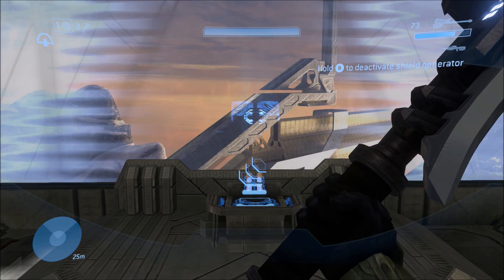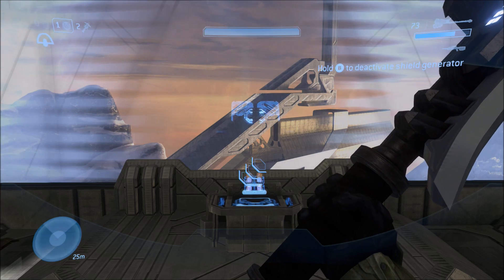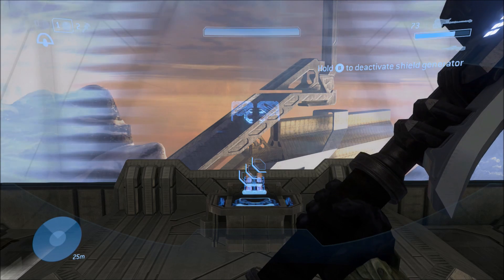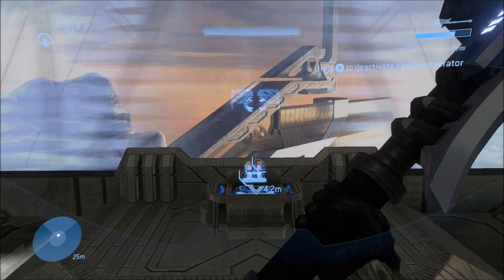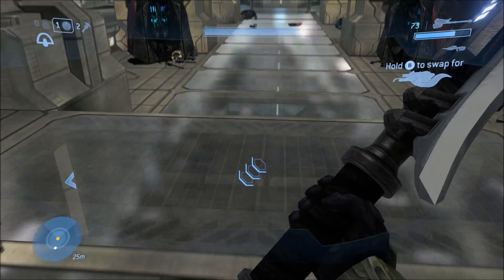Hey guys, Nagato here, and this is how to DC clip, or deployable cover clip. This is a technique that lets us clip through any wall in Halo 3. In order to do this, you need to first know how to DC launch. It's not crazy hard to do, but here's a quick tutorial for it.